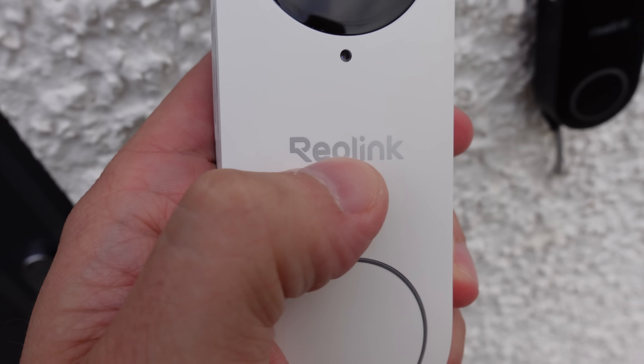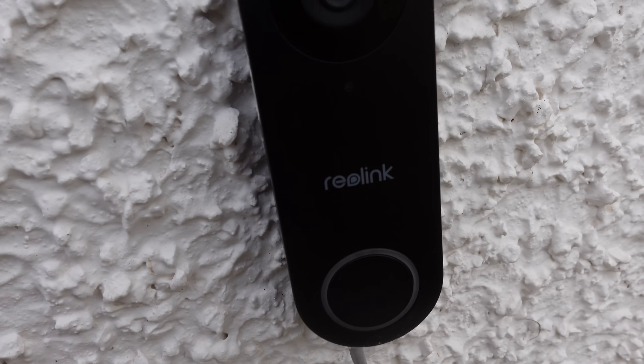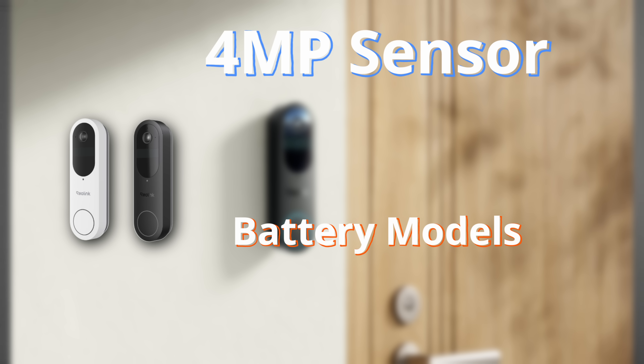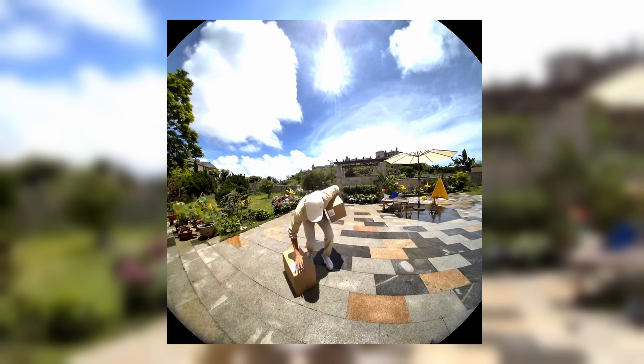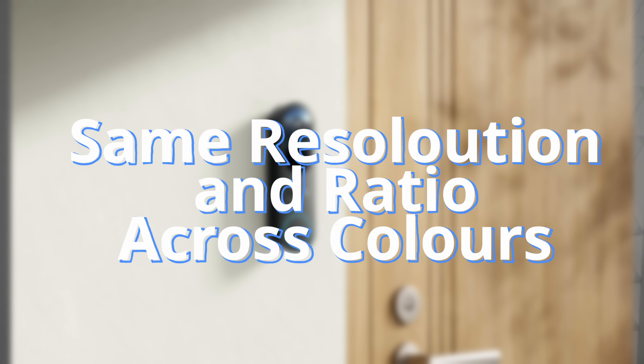The battery doorbell has a totally different field of view. It has a 4 megapixel sensor with a squared resolution of 2048x2048, giving you a 150 degree field of view — a one-to-one symmetrical image that captures both the full body and any packages in view. The battery doorbell comes in both white and black, but unlike the other models, both color options share the same resolution with no difference between them.